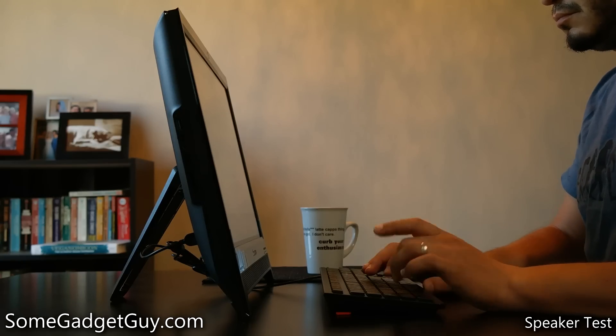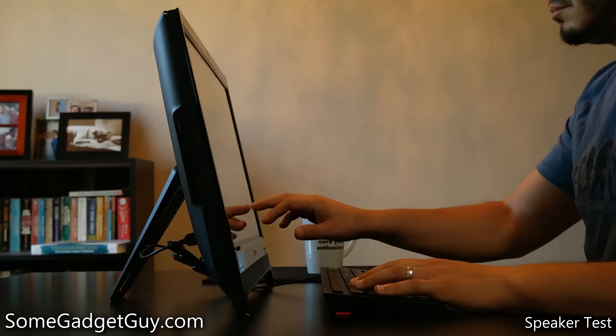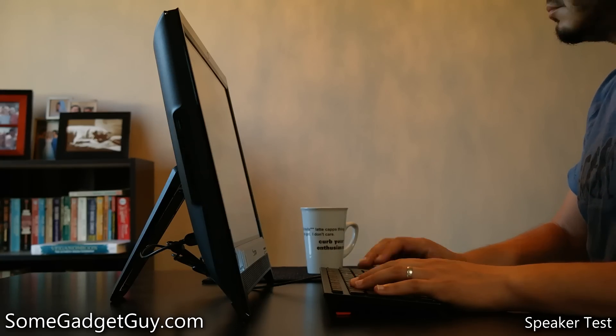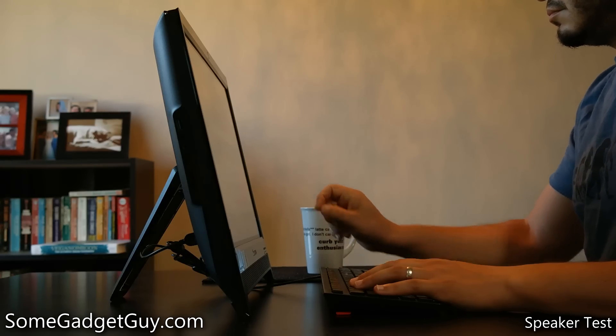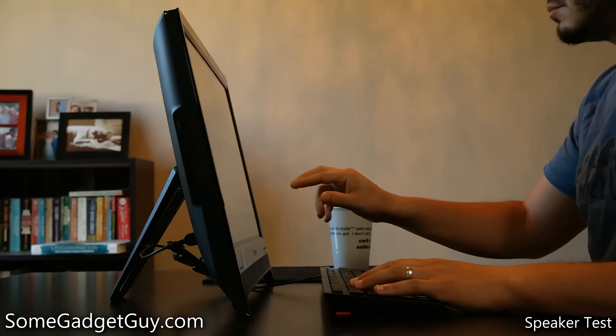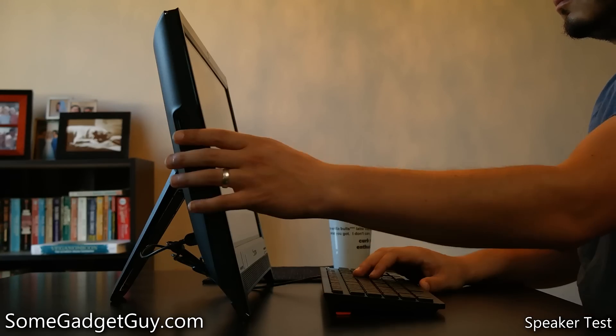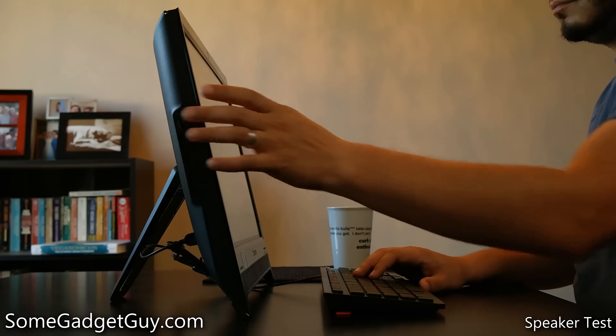After using touchscreen laptops, I've really come to embrace a hybrid use style with Windows 8. Fine point control still requires a mouse or a stylus, but for most other things I'm pretty comfortable just touching the screen. The C260 lived pretty much in our dining room, and made for a handy terminal to browse the web, share on social media, and to stream video while cooking in the kitchen.